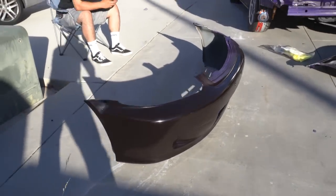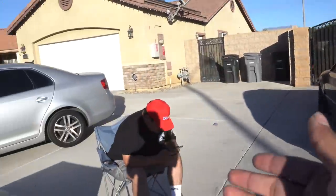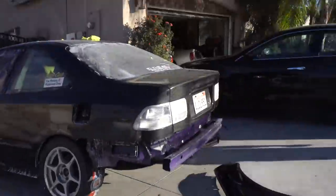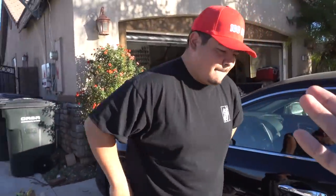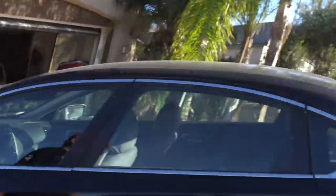Bumper looks pretty good, should be ready for clear coat later. But don't let this distract you guys from the fact that Jesus has a B20 and he hasn't thrown it in yet. Bro, when are you going to throw it in? You just need the axles, right? Yes, and shit should be good. I already got it pretty much, I just haven't gone to get one of my friends. Axles and shit be good.